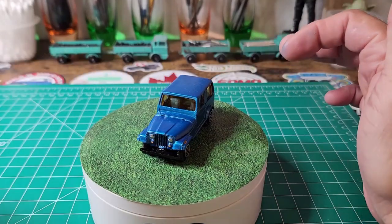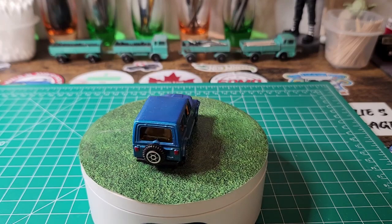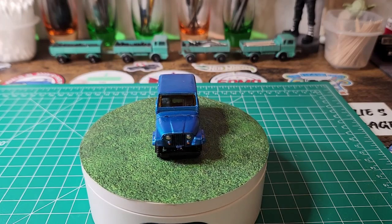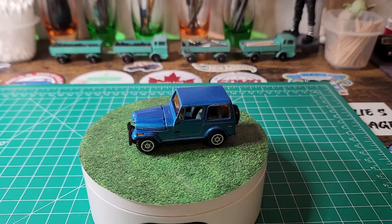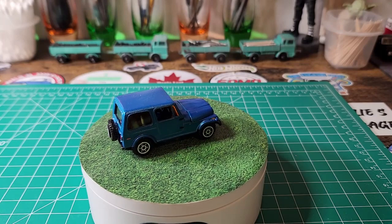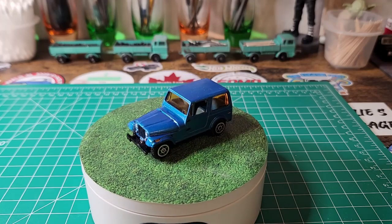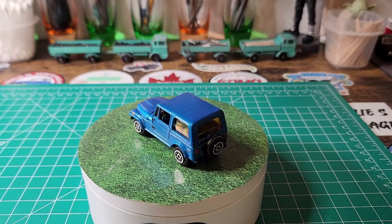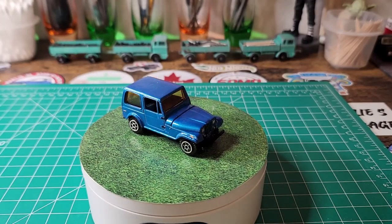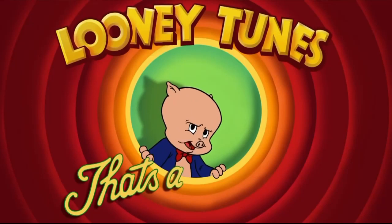Let me know what you think of it. Next month is, I believe, my pick — anything from the 50s for cars. Not particular die cast years, but more car years. Let me know what you think about this one. Thanks for watching, thanks for all who participated. I've already looked at several builds, so thank you so much everybody. I'll catch you on the next video. That's all, folks.